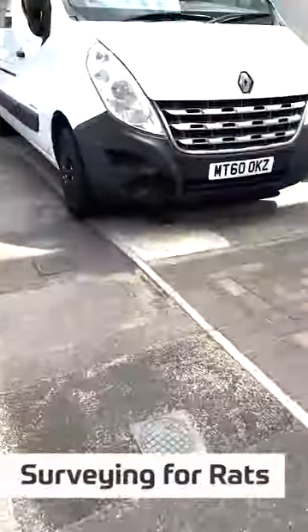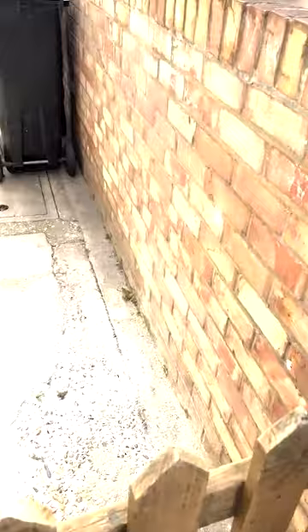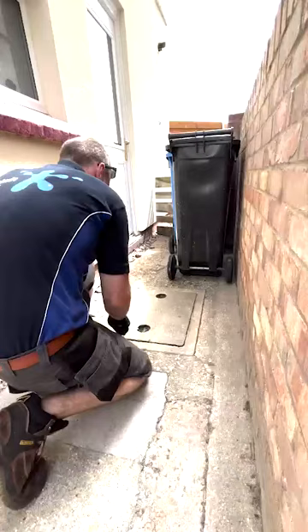We're out rat hunting today. Our clients called us in because they've got an ongoing issue with rodents in the property. A couple of pest controllers have been round, can't determine where the rats are getting in, so we've been asked to come and check the drains.